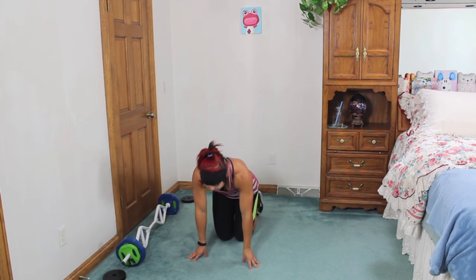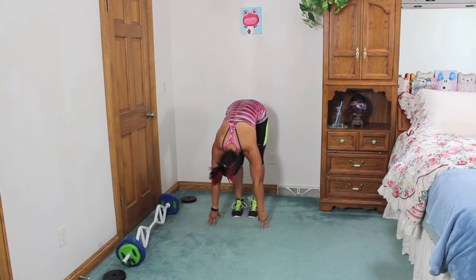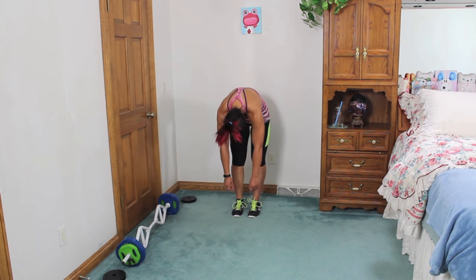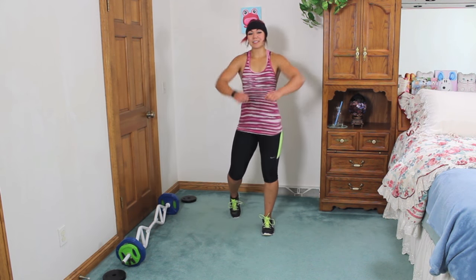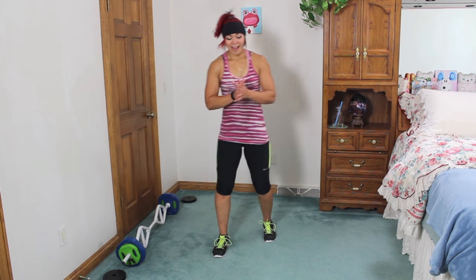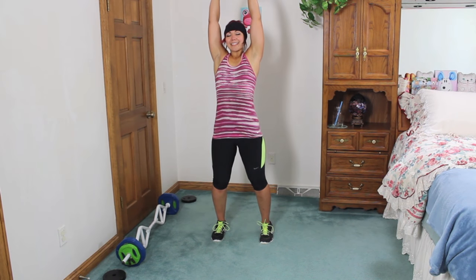Let's bring it back. Curl the toes underneath, push those hips back, straighten out the legs — get the hamstrings here. Relax the neck. Slowly roll up one vertebra at a time. Roll up the shoulders. Alright guys, one more stretch and then we are done. Clasp the hands in front, pull the shoulders in. Big inhale up and exhale.